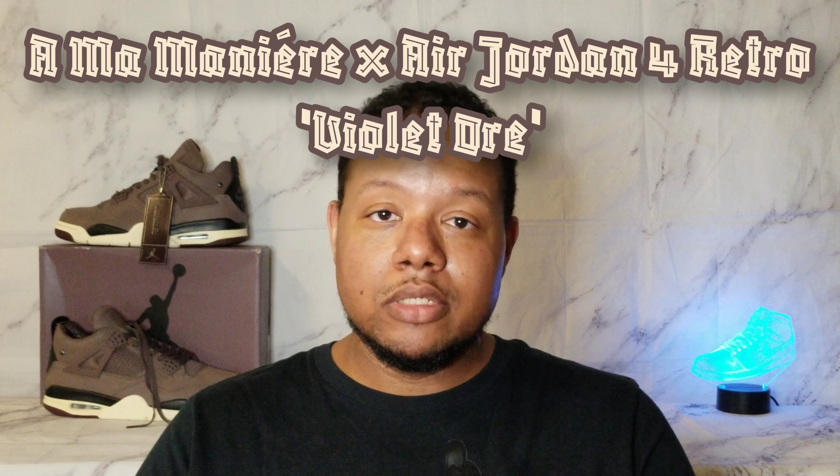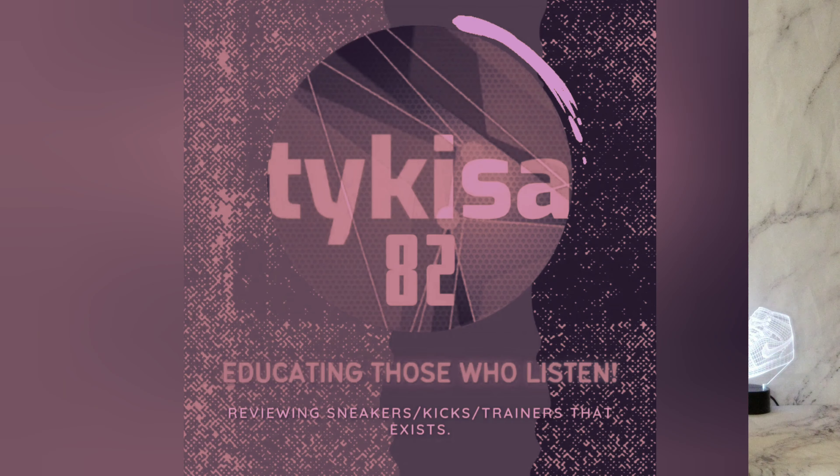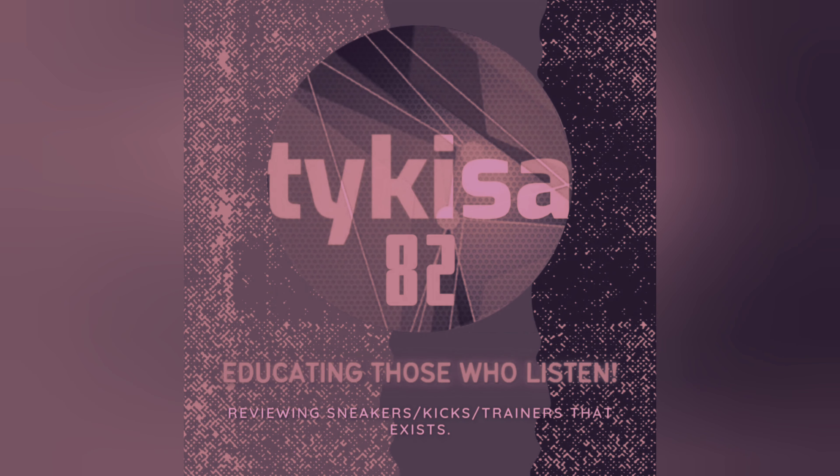Hey folks, welcome back. This is your man Tykesa. Just wanted to get this review done real quick because the supplier did get this out to me as quickly as they could. Thank you again, supplier, for these shoes. This is an early review of the Amar Maneer Air Jordan 4s.